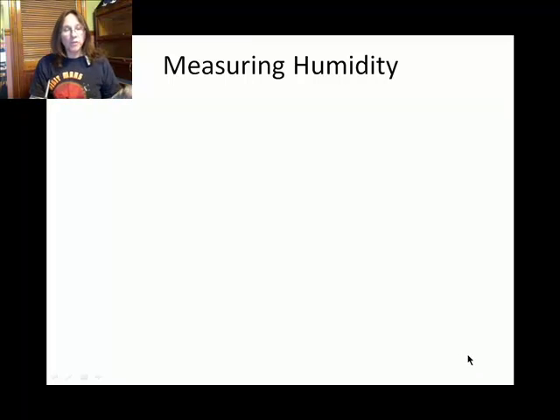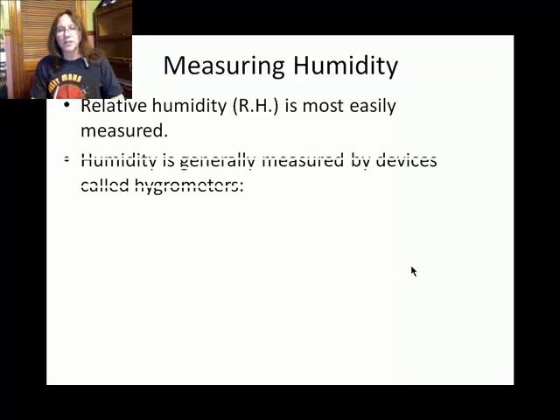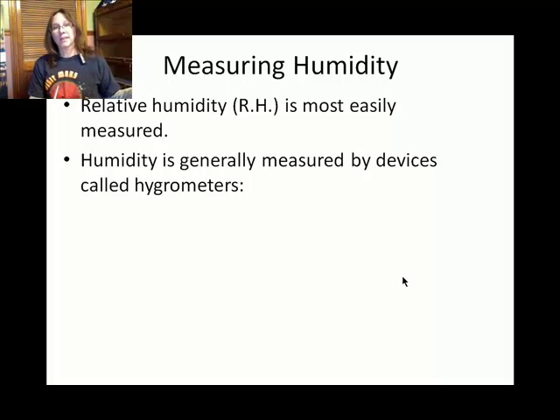Of all the ways to measure humidity — the amount of water vapor, or water gas particles, in the atmosphere — relative humidity is a little easier to measure than absolute humidity or the mixing ratio.